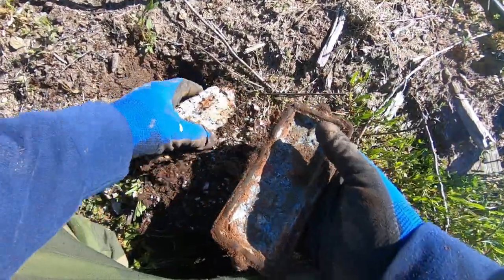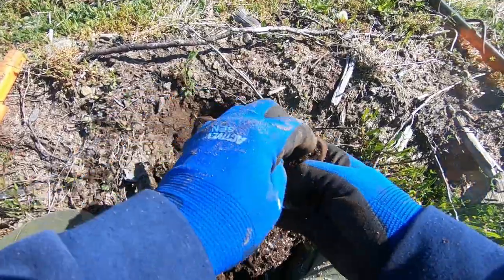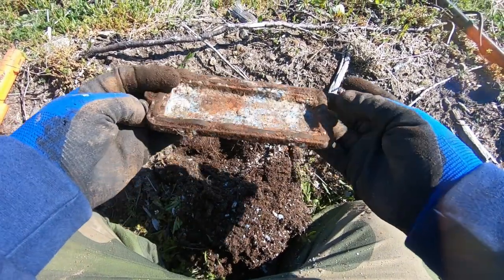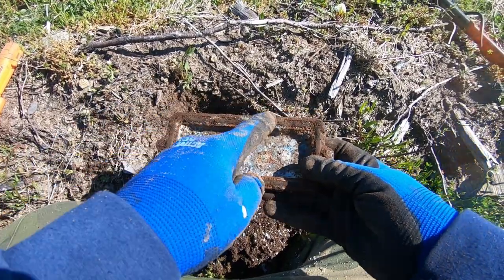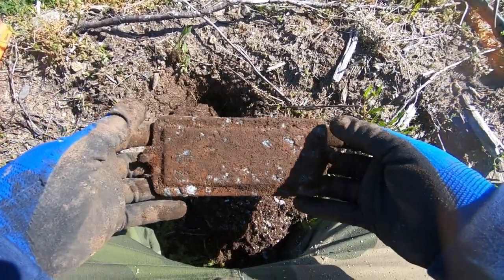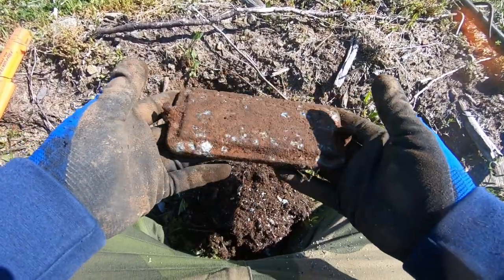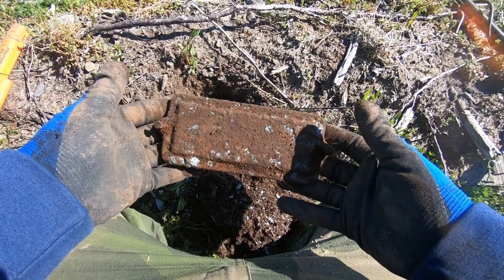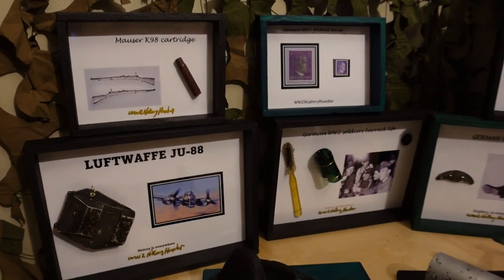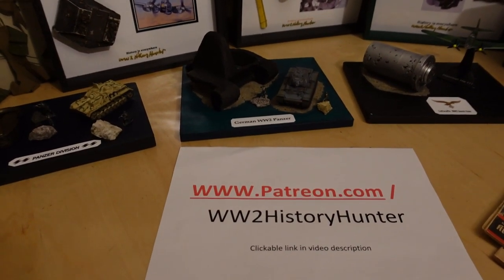Holy cow — you can see it's been corroding. I create these beautiful World War II dioramas that I pass on to my supporters, and this is going to be a beautiful restoration project. So that is definitely coming with us — and the gasket is still there, that is beautiful. If you check out my videos in the beginning of each month, you can see I create these fantastic World War II dioramas and I actually give them away to my supporters on Patreon. Did you know that you can become a World War II history hunter team member? The artifacts here could be passed on to you by creating beautiful World War II dioramas and displays — you can be the future keeper of something very, very special.